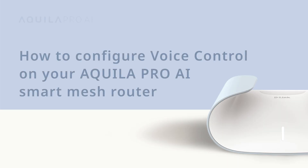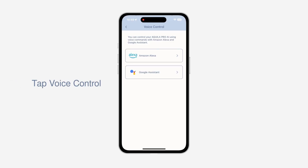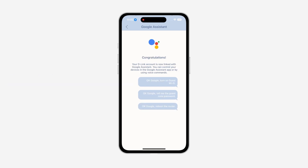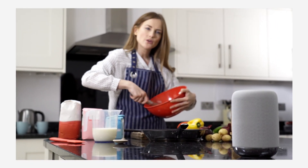How to configure voice control on your Aquila Pro AI smart mesh router. Are your fingers feeling lazy or are your hands busy cooking? Tap the voice control icon to enable voice commands for your Aquila Pro AI device with Google Assistant or Amazon Echo's Alexa. You are now ready to control your Aquila Pro AI device using your voice — test this out by giving commands such as 'enable my guest Wi-Fi,' 'update my router software,' and 'reboot my router.' Experience the convenience of voice control for a simpler life.